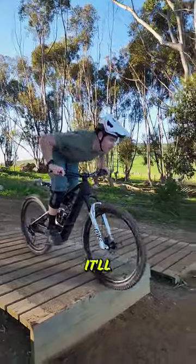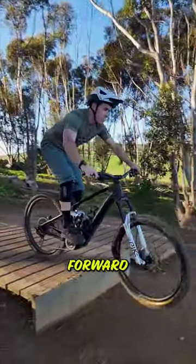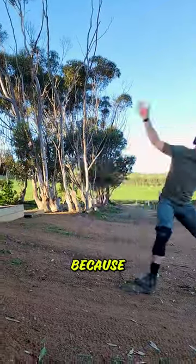Don't be doing any braking on the lip. It'll mess up your body position and throw you into a forward rotation as your front wheel leaves the lip, leaving you going over the bars.